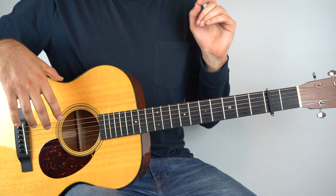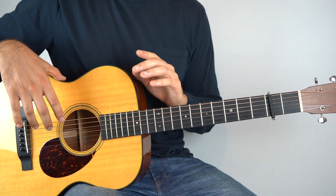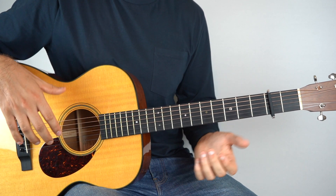Okay, so let's get into this one. We have a capo placed onto the second fret, and we are in standard tuning, and the intro goes like this.